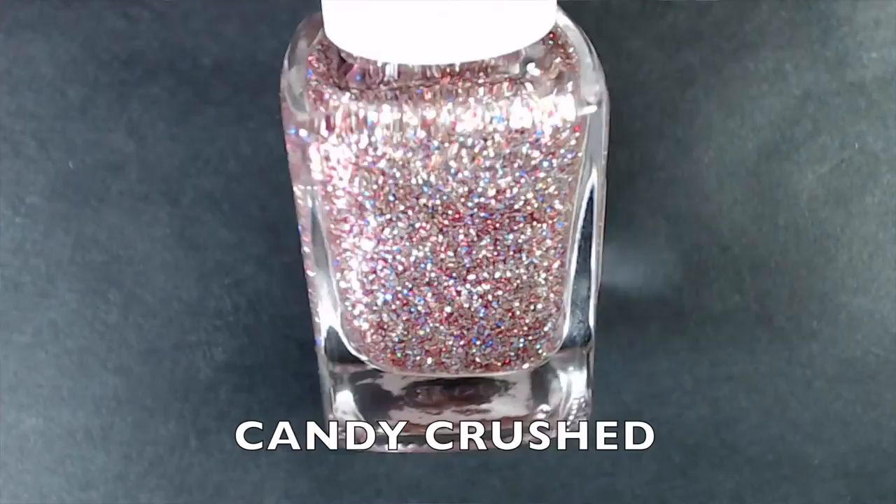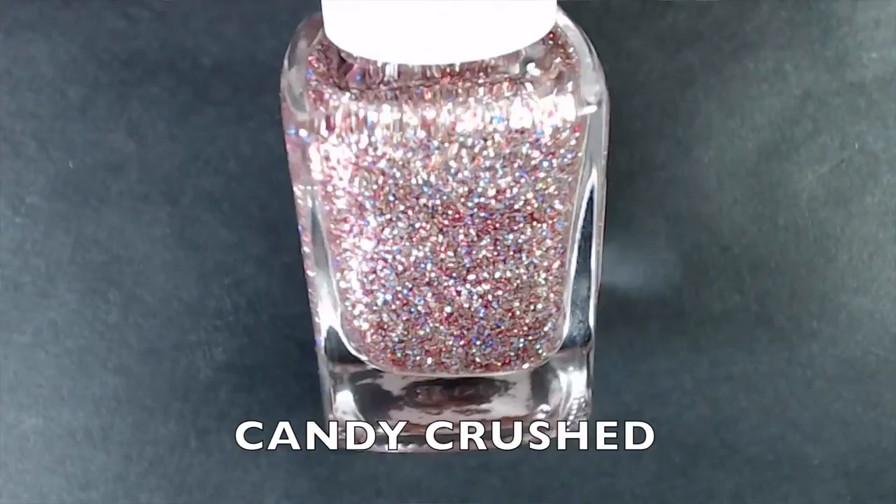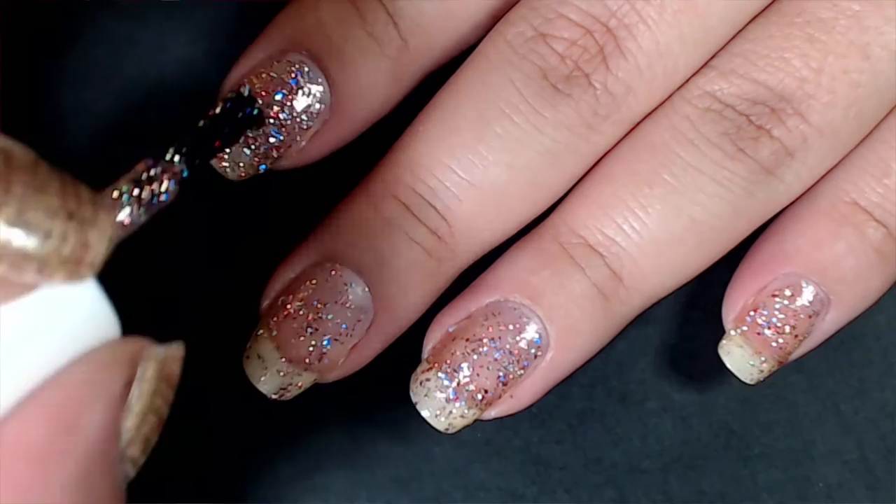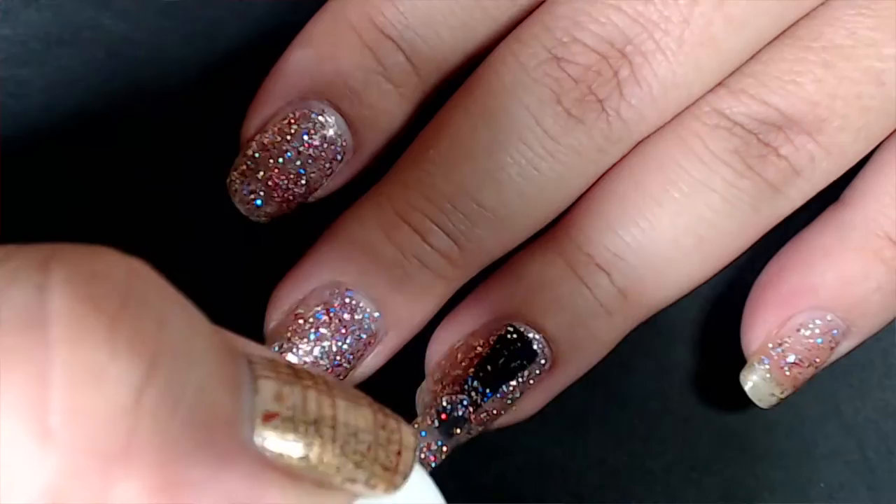The next one I picked up is called Candy Crush — one I've had on my wishlist for a while. Every time I see pictures of this it's just breathtaking. It's kind of like a baby pink holographic micro glitter with copperish or darker pink glitters and some silver micro glitters. I really like these baby pink micro glitters; they are just gorgeous as an accent nail. This kind of reminds me of OPI's Teenage Dream but on crack. The formula is so beautiful — fully opaque in two to three coats. I'm going to get so much use out of this.